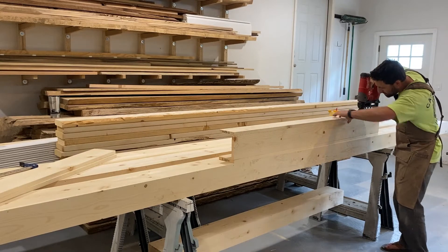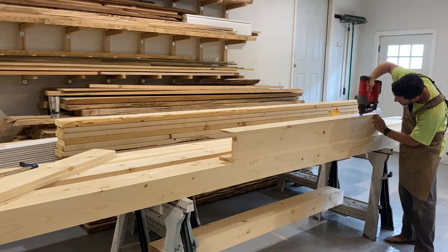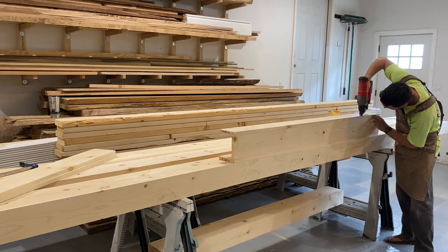I am doing the rough assembly of the three-quarter pine boards here. Once it's glued and nailed, I am then going to hit it with my planer to smooth the edges.